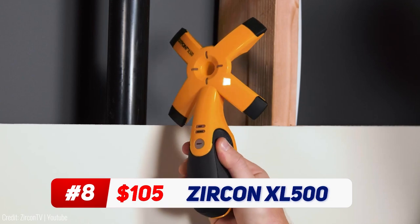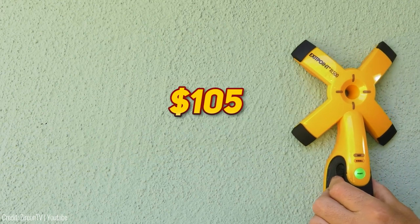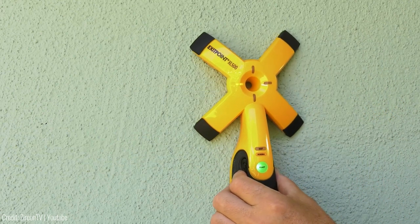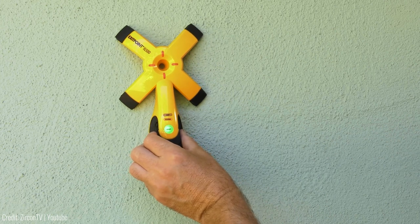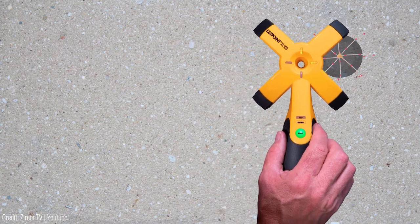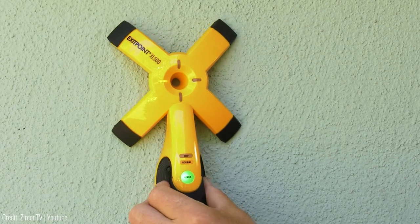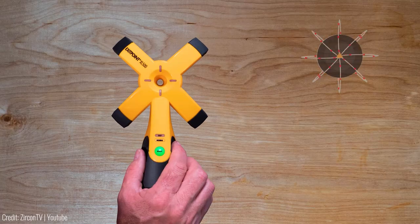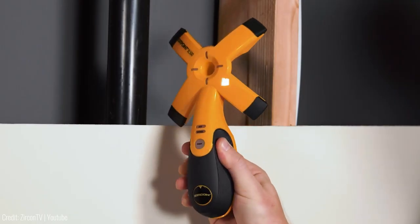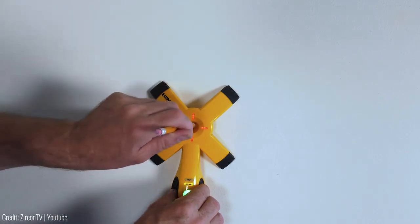The Zircon Exit Point XL500 brings drilling accuracy to new heights. For just around $105, this electronic guide detects exit points with remarkable precision, saving you time and effort. Perfect for cable installers and concrete workers, it ensures spot-on exit points through walls, ceilings, and floors. No more guesswork or unnecessary holes. It's versatile too, scanning through materials like wood, drywall, and concrete. With normal and deep scan modes, it's your reliable drilling partner for walls up to 11.8 inches thick.